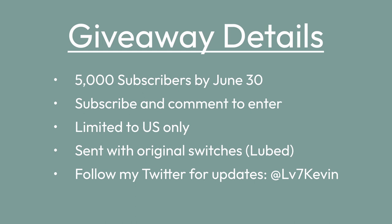And if you have any questions, leave it down below and I'll try to get to you as fast as I can. And with that, I'll see you guys in the next video.